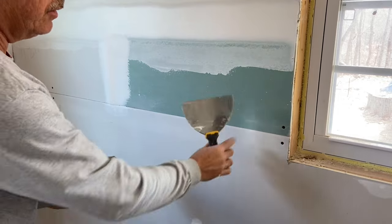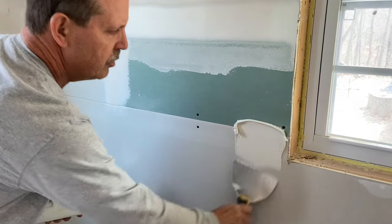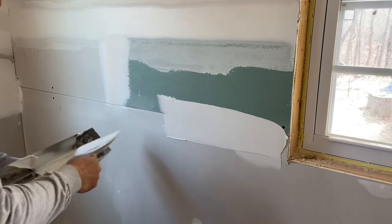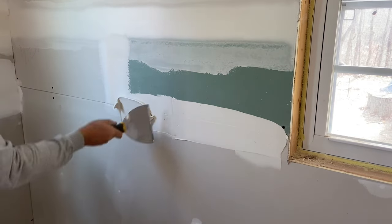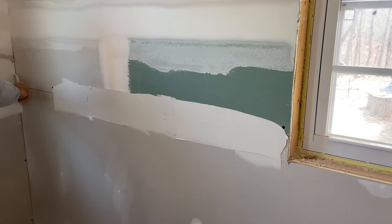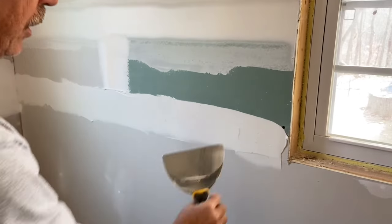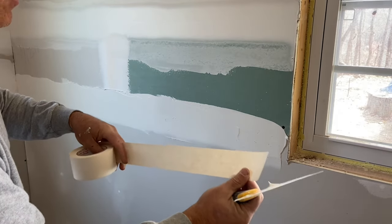When you're doing an edge that's a non-factory cut edge to a factory edge, you do it the same way as a regular butt joint. You want to fill it in about an eighth of an inch thick. It needs to have some thickness there because it has to be completely wet. If it's not, you'll get bubbles behind your tape, and you don't want that.